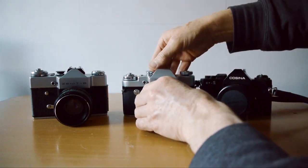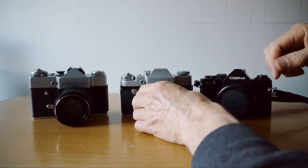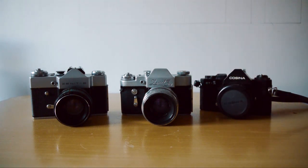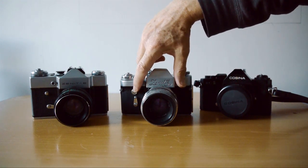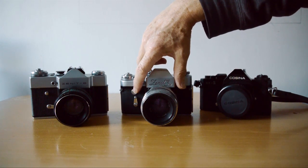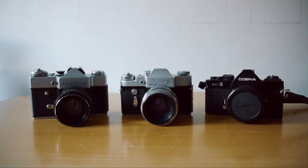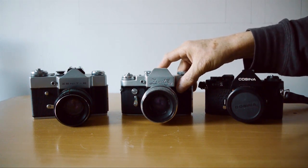The Zenit 3M has a curious quirk: as you wind the lever, you'll hear a click — that click is the mirror moving out of the way of the light path. Until you've wound on this camera, you cannot see through the viewfinder; the mirror blocks the light path and only moves when you cock the shutter. It also has a self-timer feature giving about 15 to 20 seconds, if you want to take some vintage selfies. The Zenit B also has a self-timer feature.